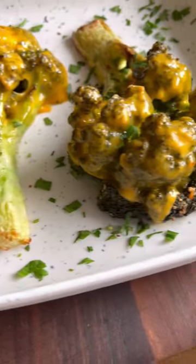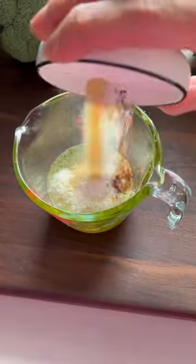Cheesy burnt broccoli is the best broccoli, and there's one secret to getting them so extra crispy. Start off by peeling your stalks, then brush them with a seasoned olive oil parm mixture.